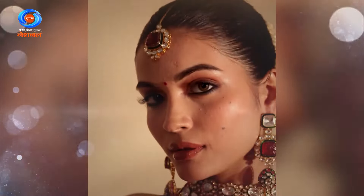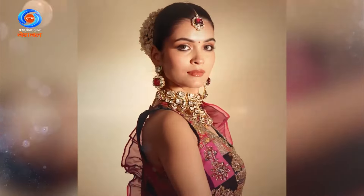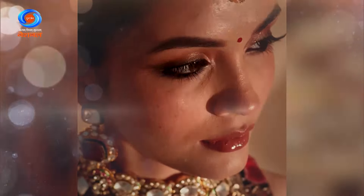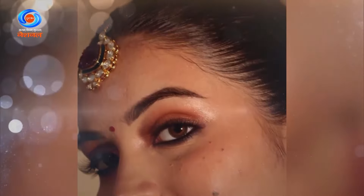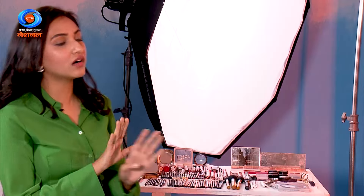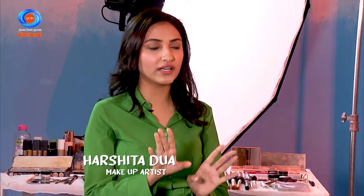My whole concept of makeup is: if it's needed, only then I do it — if it's not, I don't do too much. In marriages also, brides are adapting that minimalistic look; they don't want that made-up makeup. People are getting more comfortable in their own skin — they want to look exactly how they are and just enhance their features.